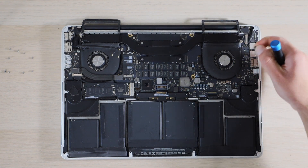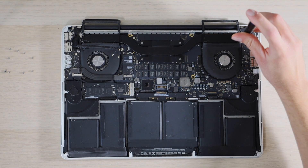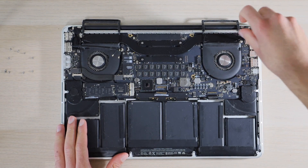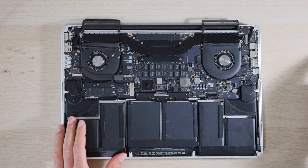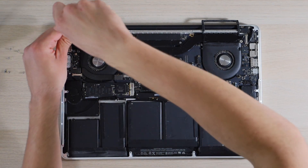Next we are going to remove this little rubber cap for this T5 screw on the right side of the heat sink and remove it. Then we are going to remove the other T5 screw on the left side of the heat sink.